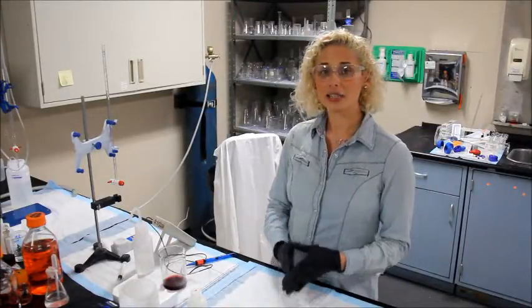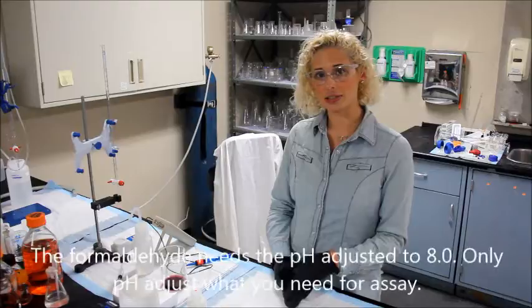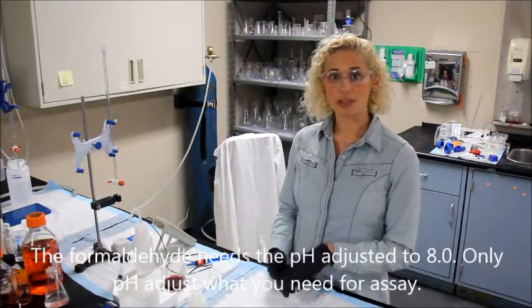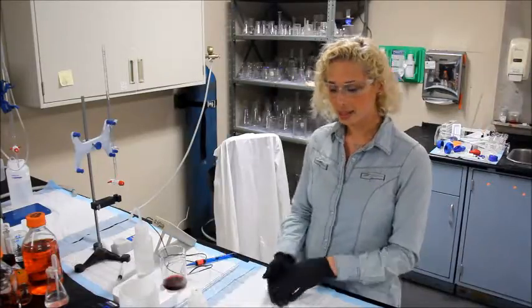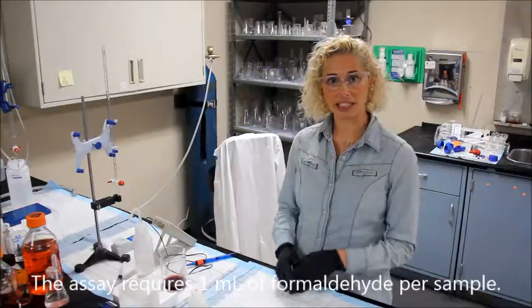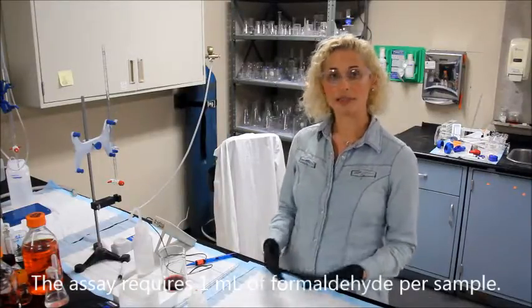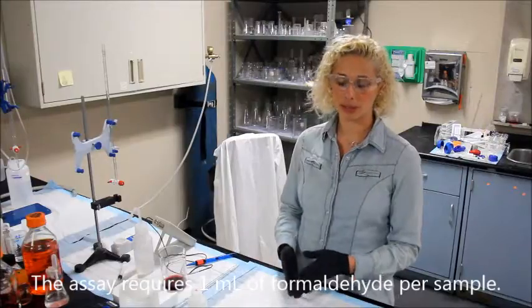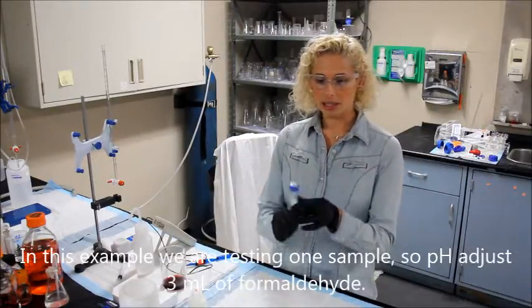The formaldehyde used in the assay needs to be pH adjusted to 8.0. Only pH adjust the amount that you're going to be using for the assay. The assay requires one ml of formaldehyde for each sample. I'm only going to be testing one sample, so to make sure I have enough I'm going to pH adjust three mls, which I already have here.